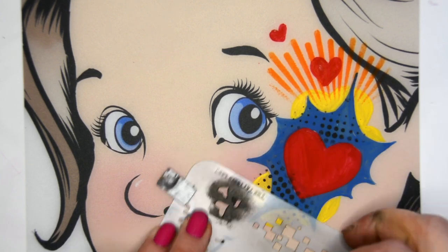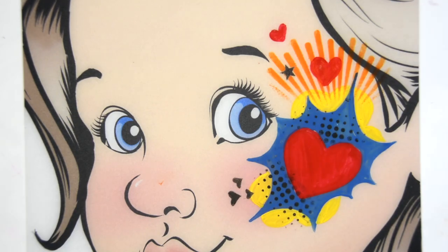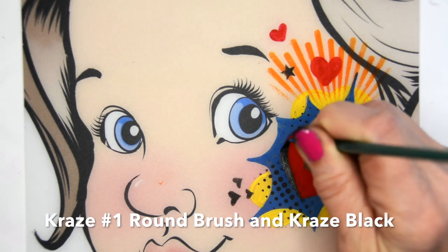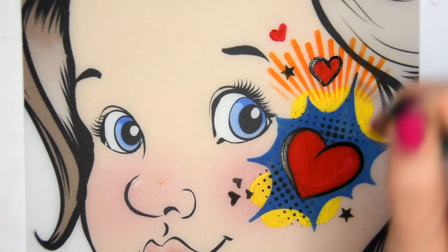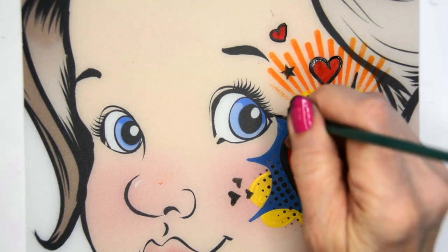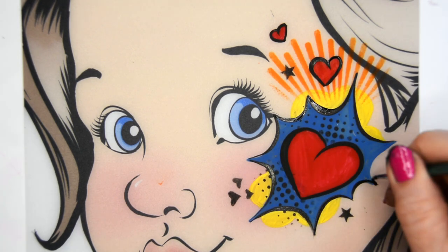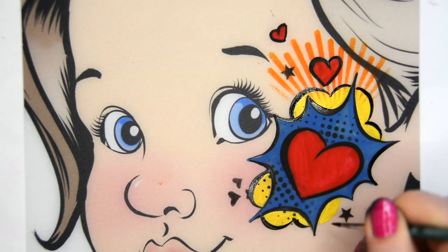I'm just adding some little hearts. This is the other piece of the stencil kit, and it has these little cute shapes on it. The next thing is just to outline everything, and try to create outlines that are thick to thin. When you're doing this burst area, notice how my brush drops down in the center to create a thicker line, and then it comes out to a point on those points.